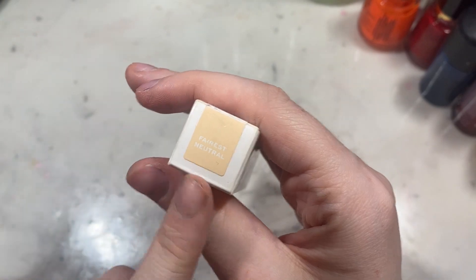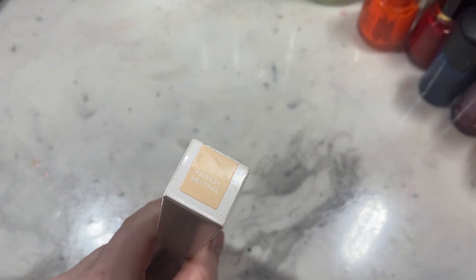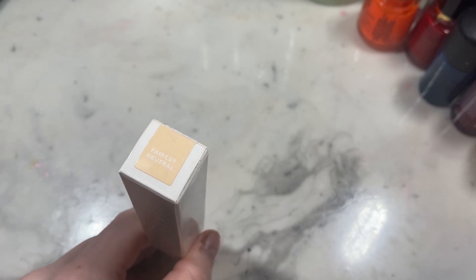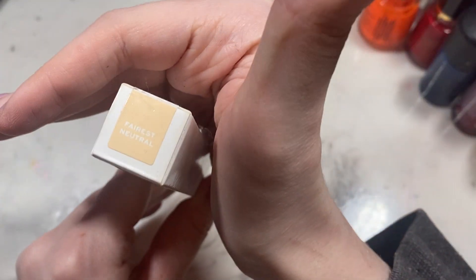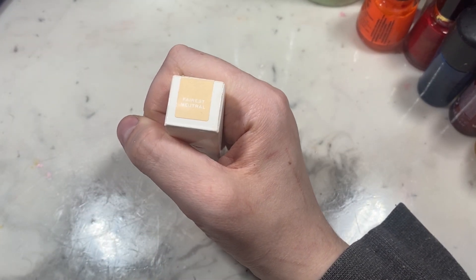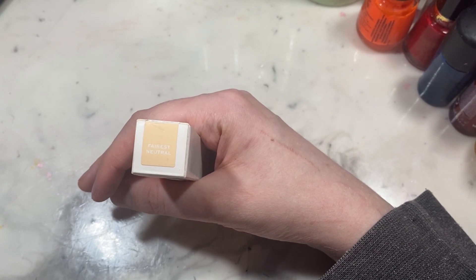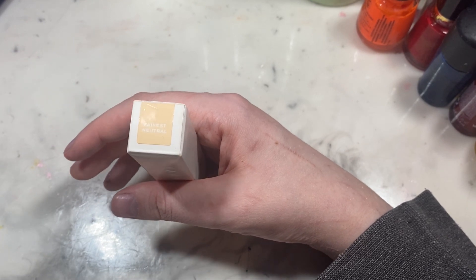So I did get the concealer in Fairest Neutral. She didn't really go with any special names — she just kind of named them what they are. I went with Fairest Neutral because I have very fair skin, but it's not warm and it's not cool-toned, it's just fair. The color does not come out as yellow as it looks on camera. It was probably too light for me, to be honest. I feel like I always end up getting shades too dark, so I really wanted to make sure I got a lighter shade. I think I would probably go up a shade if I were to ever purchase this again.